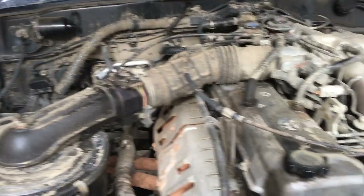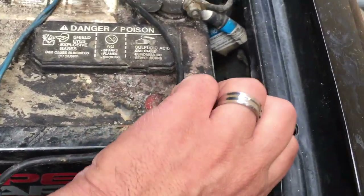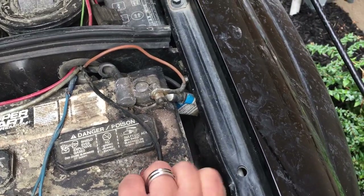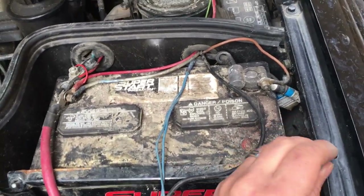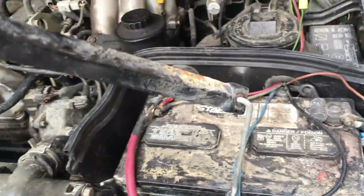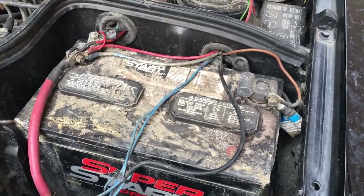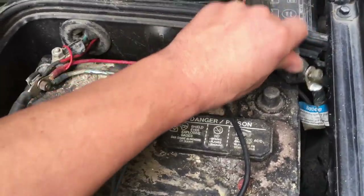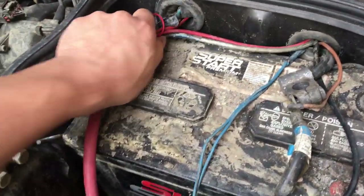First things first: got to remove these holders — these nuts for the holders. I've already loosened them up, and they hold the battery in place. That's the part I'm going to clean up. Then once I've got the tray really cleaned off, I'll put the battery back in. Whenever you're doing any battery work or any work on your electrical system, you take the negative off first. If your system is grounded, that's when the dangerous stuff happens. The negative terminal is the first to come off and the last to go on.